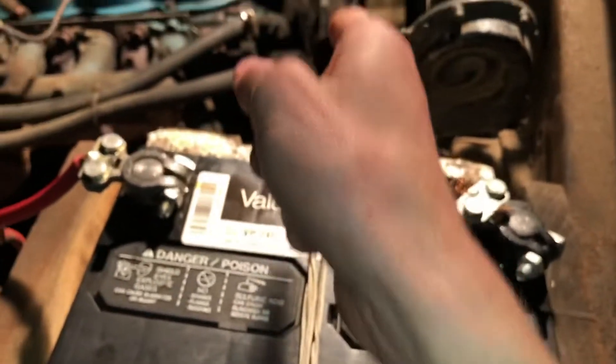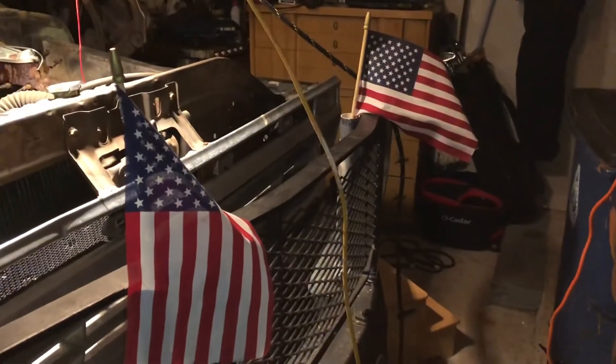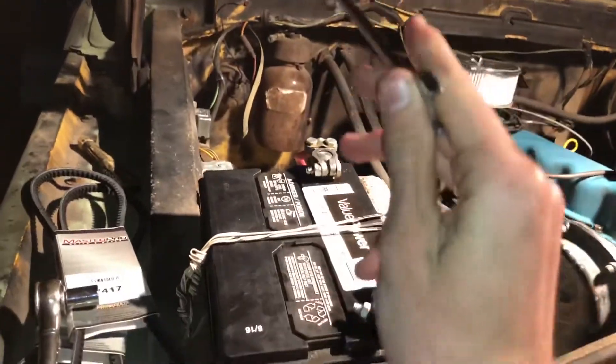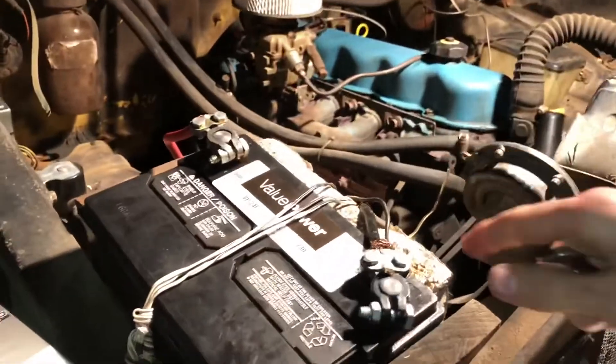So let's get into actually what we came here to do. Something's missing here — oh, that's better, we got it. We need a half inch to take off the old alternator so we don't electrocute ourselves on the alternator.